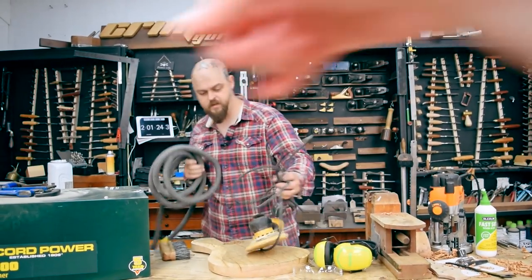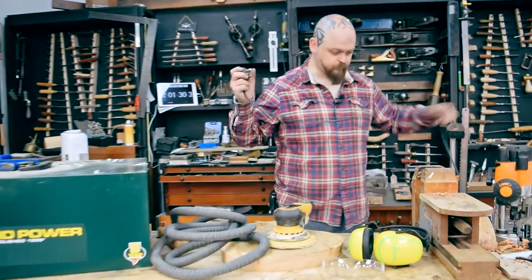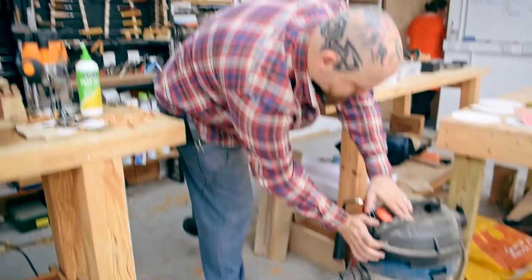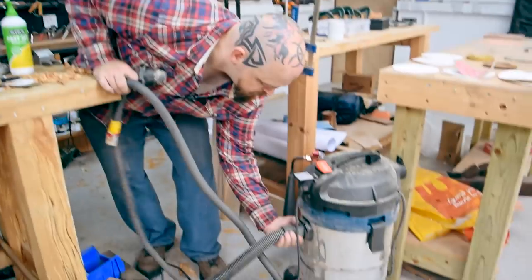Welcome to episode five of the six-hour guitar build. Extraction, Mirka. The Mirka is a fantastic sander. Camera changeover and I'm desperately setting up for the sanding process.